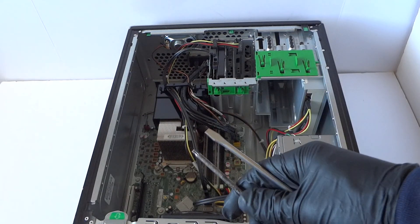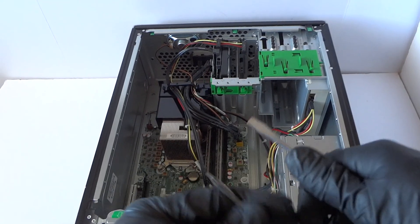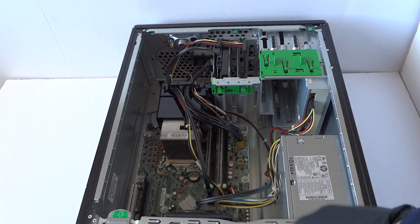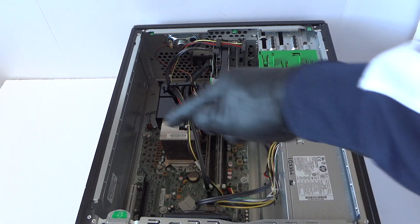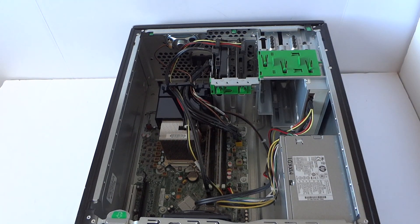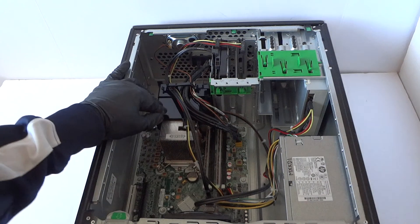What you need is either a Torx T15 screwdriver or a flathead screwdriver, because we're gonna remove the processor cooler heatsink. It uses four screws — two on each side. I'm gonna go ahead and remove the wires here first.